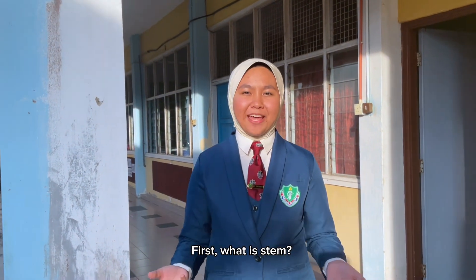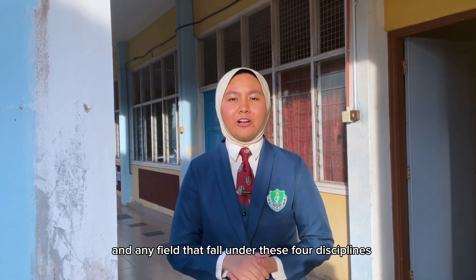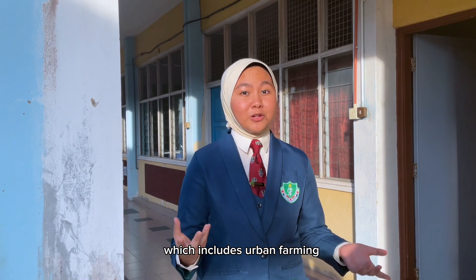First, what is STEM? STEM stands for science and monitoring, engineering and mathematics, and any field that falls under these four disciplines, which includes urban farming.